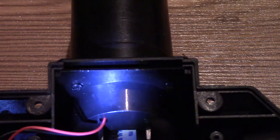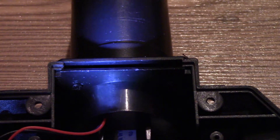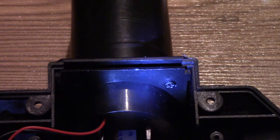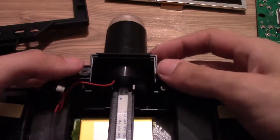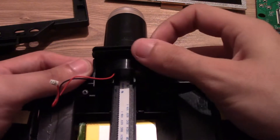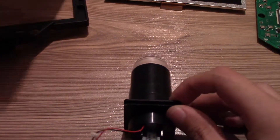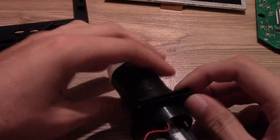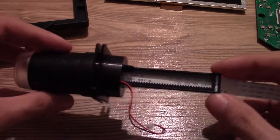In order to remove the optical assembly you need to remove the two screws that are holding it pinched to the case. Now just slide it out. While turning the focus knob you are basically adjusting the distance between the lens and the sensor.